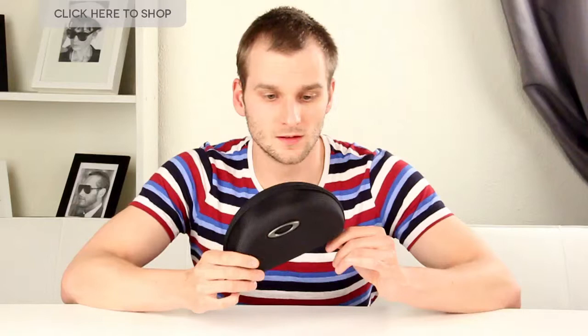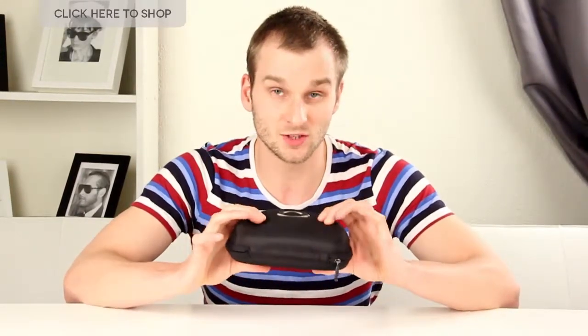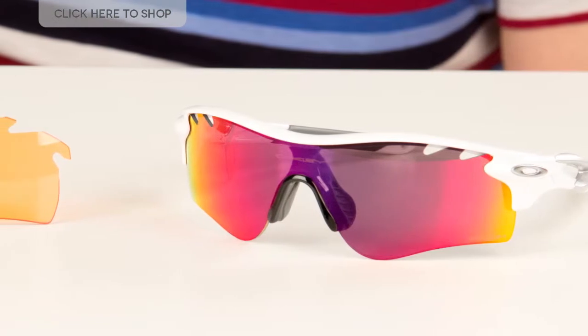Let's start with the box. The glasses come in a large hard shell box which makes them really easy to transport. The box is on the large size because inside these glasses come with a spare set of lenses, which is great for running or cycling in different light conditions. You've also got a microfiber bag and lens cloth, and a spare nose piece.